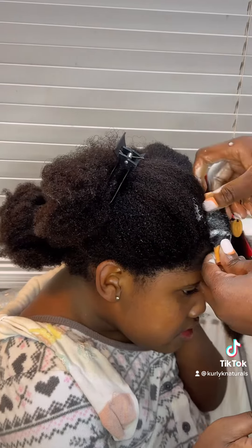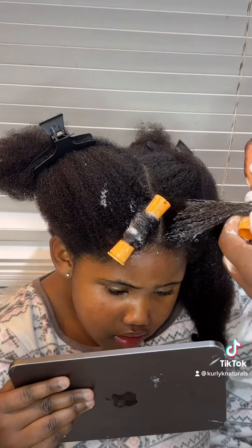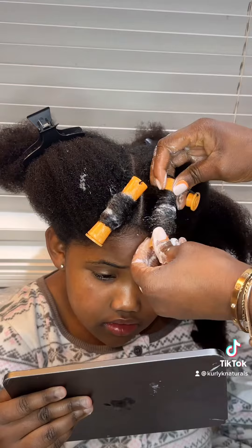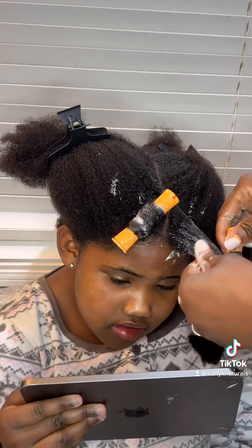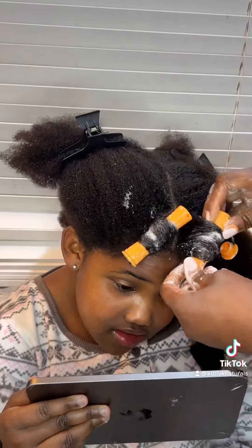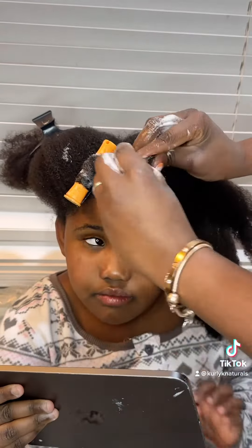That didn't go as planned. Here I am failing — I couldn't even put the thing in properly. For someone that had Jerry curls for about five years of their life, I thought this would be like second nature to me. I couldn't even twist the perm rods around her head properly, let alone secure it. But I'm not a quitter, so here I am trying to clip it in.